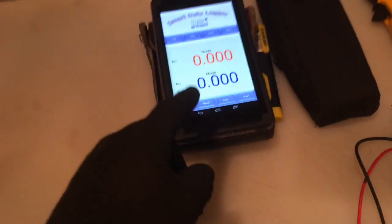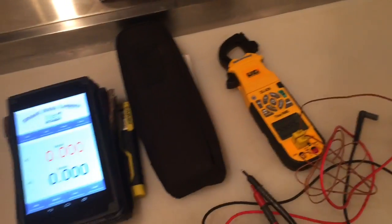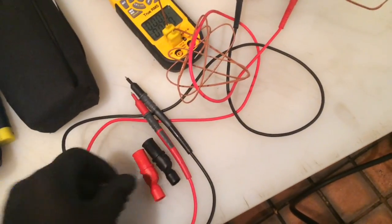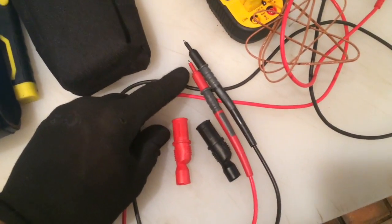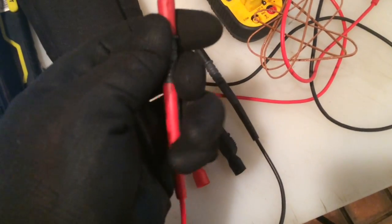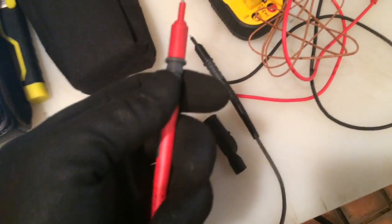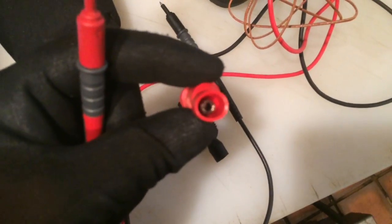Before we get into the app on the UEI DL429, here's what it comes with: two nice high-quality K-type thermocouples, a nice set of leads, and alligator clips. These little boots slip over your probe so you don't short out, and they pull off so you can screw in your alligator clips. Nice light included.